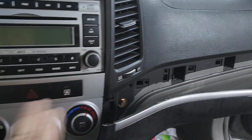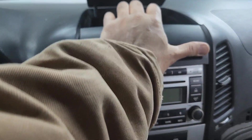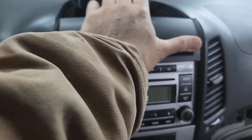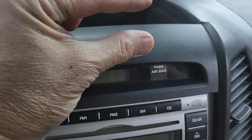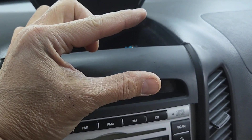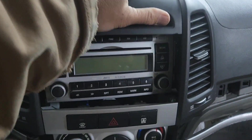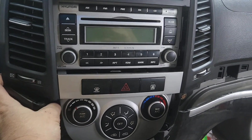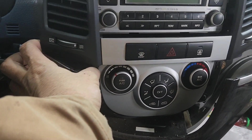Once you get the screws out, you want to grab your finger — your thumb right there. Make sure you're not pulling more than an inch. What I mean is: if you pull right here you're good, but if you pull too far you can break something. Anytime you pull something you want to stop at about half an inch. So shake it a little bit and then it should come out like that.